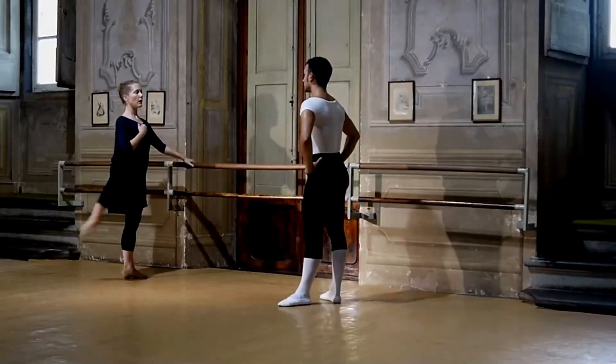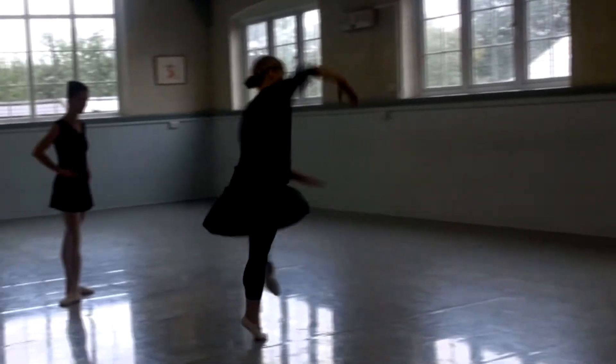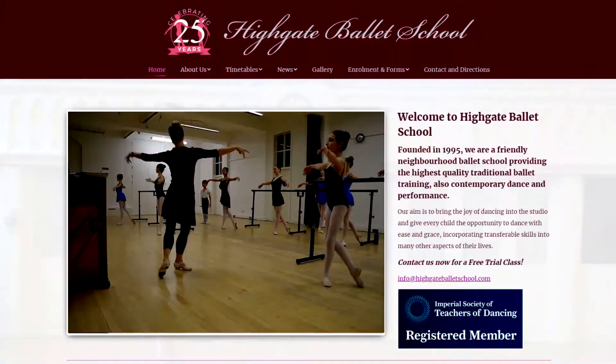Hello, I'm Julie Cronshaw. I've been teaching Cecchetti Method classical ballet in London for more than 25 years. I graduated from the Royal Ballet School Teachers training course in 1986 and danced professionally before setting up my own school.